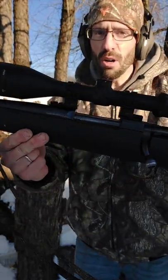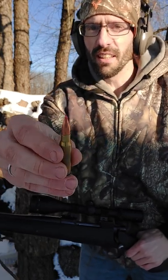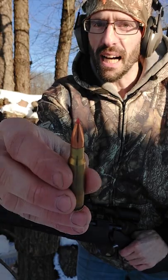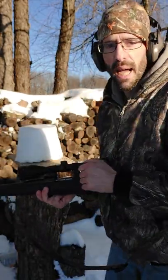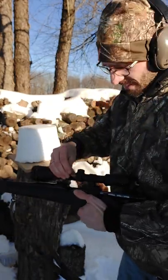This is my 308 Howell 1500. I have one of my special hand loads here. This is a 308 110 grain bullet loaded extremely hot. We got a chunk of hard packed snow right here. Let's see what happens at point blank with my 110 grain VMAX.